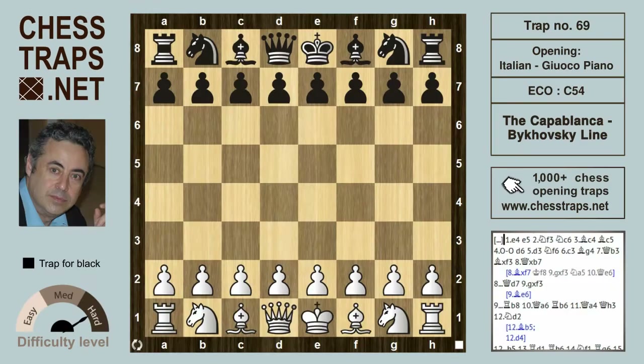This is the Capablanca-Bikowski line in the Italian Gioco Piano, from the games Elliot against Capablanca 1909 and Estrin against Bikowski 1967. We're going to follow the Estrin-Bikowski game, as Capablanca's was played through a different sequence of moves. I should point out that this is replete with inaccuracies but instructive nonetheless.